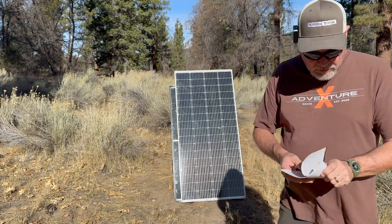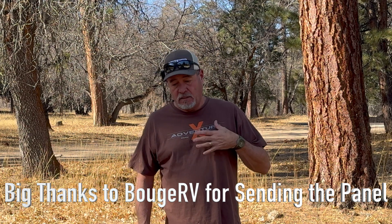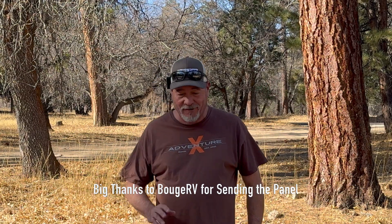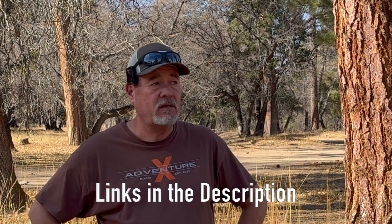Alright guys, I think that's going to do it. Thanks for tuning in again — it's a short video, you can only talk about a solar panel so much, and I'm not a solar guru. If you want nerdy details go check out Hobo Tech. Appreciate you watching, looking forward to an awesome 2025 — got a lot of plans I think you're going to enjoy, and we'll catch you on the next video.